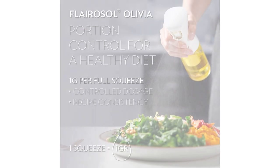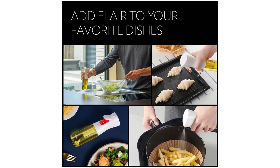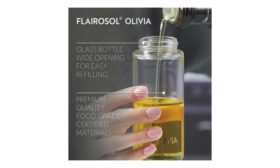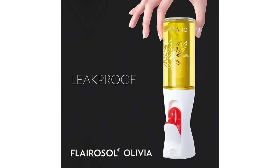First and foremost, the Flarisol Olivia Oil Sprayer boasts an impressive design. The glass bottle not only looks sleek and elegant but also ensures the preservation of the oil's quality. The 130ml per 4.4oz capacity is perfect for my needs, allowing me to use it for an extended period before needing a refill.